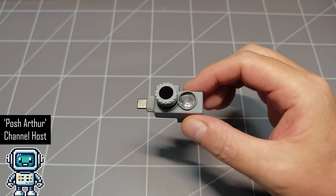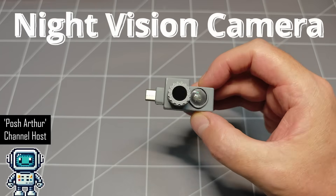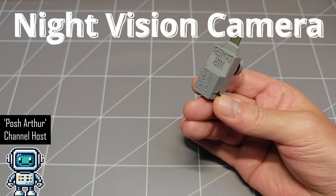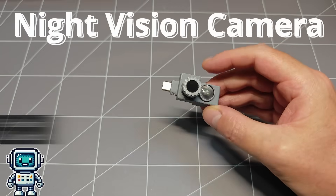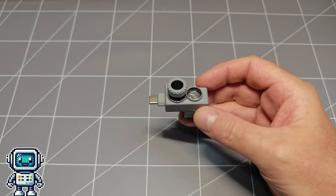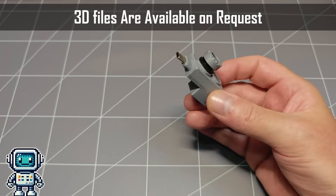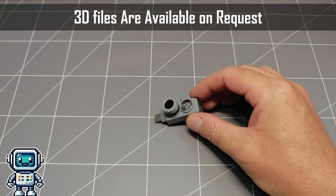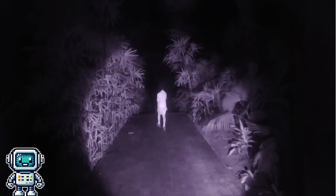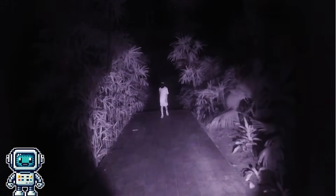This rather strange looking gadget is a tiny DIY night vision camera. It's pretty simple to make and is made from low-cost components, so almost anyone with some basic electronics construction experience can make one of these things for themselves. Best of all, this simple night vision camera has its own built-in infrared illumination, so it can work in total darkness.